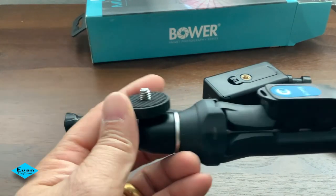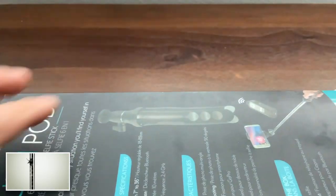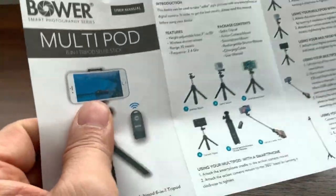We are looking at the Multipod 6-in-1 tripod selfie stick, and we will be looking at a few options on how it is used with the iPhone.